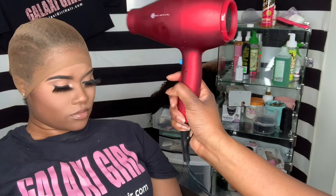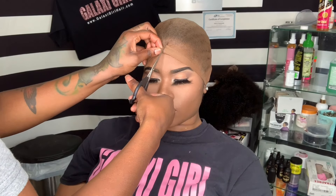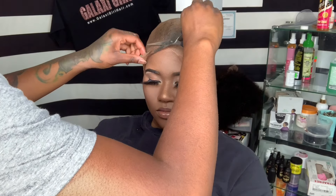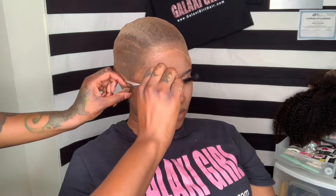The glue dries so quick — normally I don't even have to use the blow dryer — but today I was a little scared because she put a lot of oil in her hair literally right before I started and it was all up on her hairline. I was like, oh shoot, I should have told her not to do that, but it's okay, we're going to work around it.